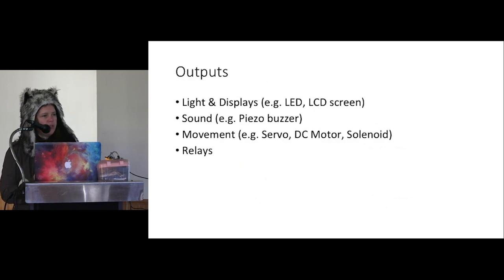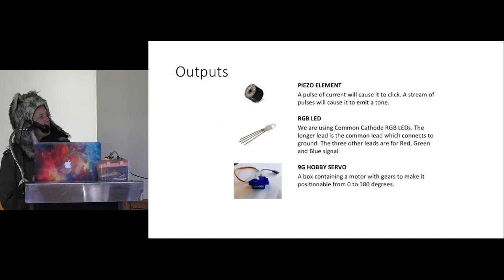For outputs on your robot, you've got LEDs, LCD screens to display robot state, buzzers for sound, and motors for movement. Most people think of a robot as something that moves around — you've got motors driving wheels or tracks, solenoids for industrial robots, and relays for controlling power — like switching lamps on and off in your home.